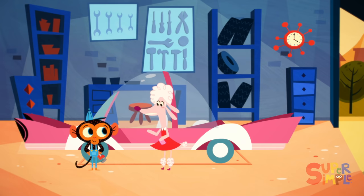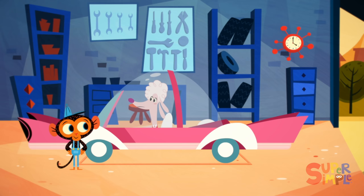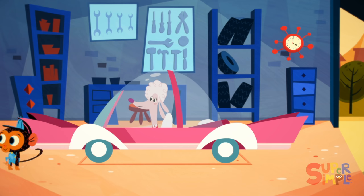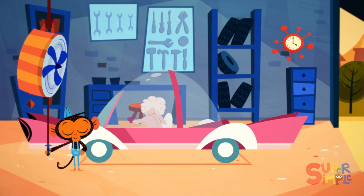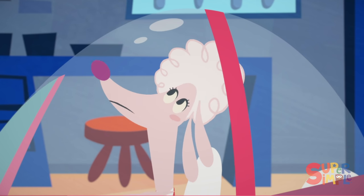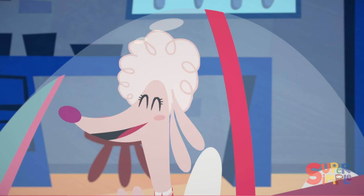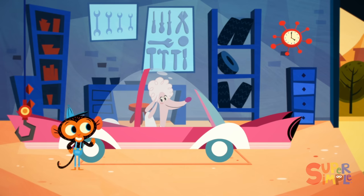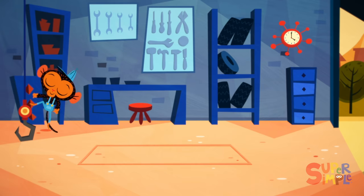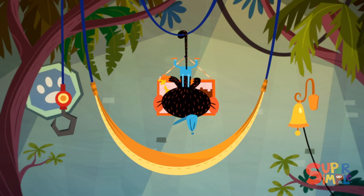Oh, my goodness, Mr. Monkey. What have you done to my convertible? Mr. Monkey wants to give it the ultimate test — let's see how the dome works with some wind. It works! The roof is the perfect hairdo dome. Goodbye, Ms. Poodle. Another satisfied customer. And with that, Mr. Monkey needs to get back to his puzzle.